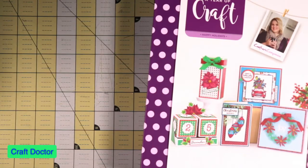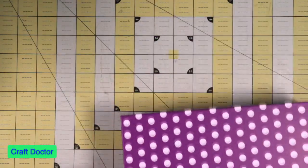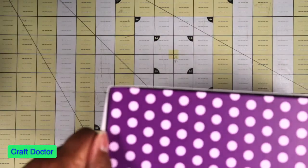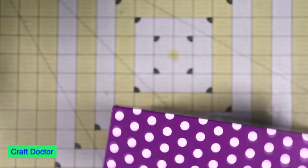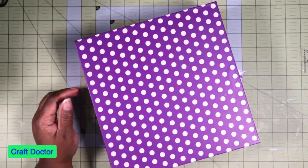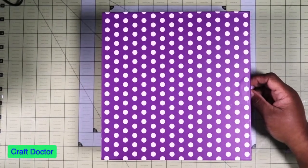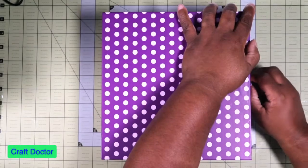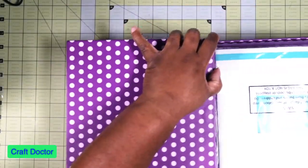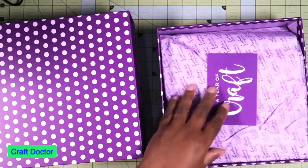Next, from HSN I got a Year of Crafts. I love this little series - I haven't really done much with it yet, but when I break it out I'll do a whole series on Year of Crafts and do a project every day like I did with my other series. Let's see what's in here - we'll save the book for last.